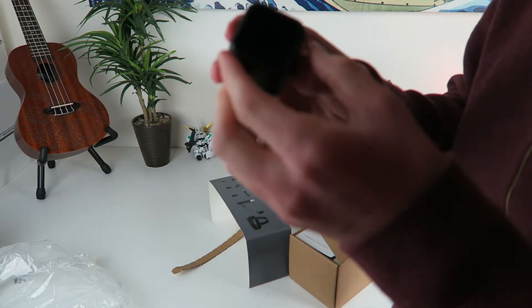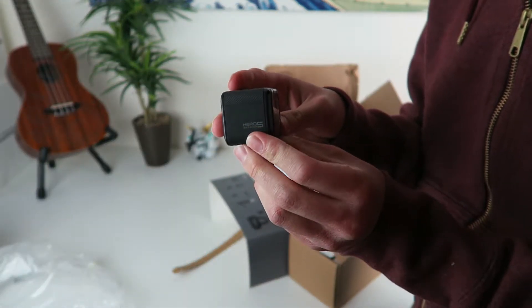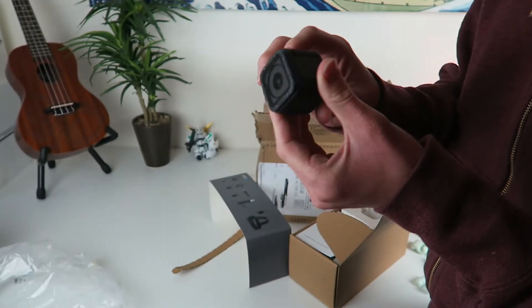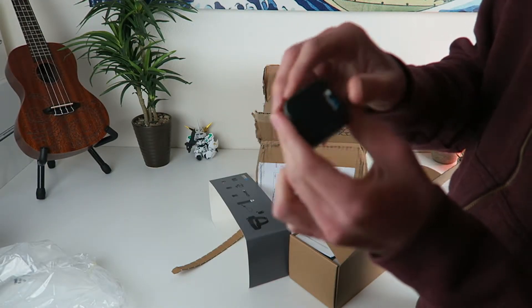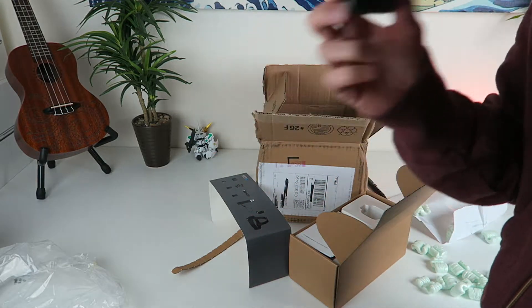Pulling this thing out and check it — this thing is sweet, dude, this thing is awesome. Look at that, so small. Y'all have probably seen these before. This thing is sweet, man. This thing has some good weight to it, this thing feels nice. I like it, I think it's awesome.